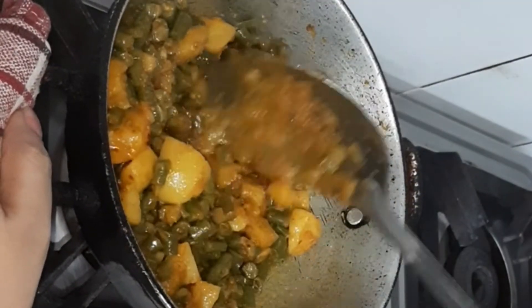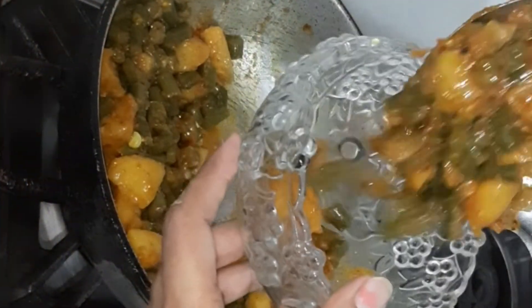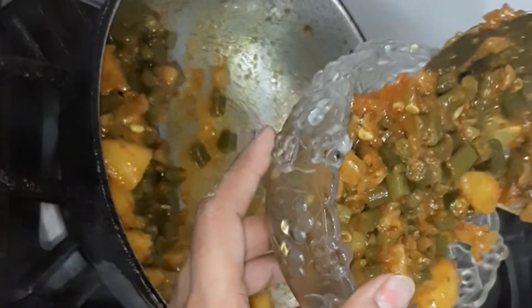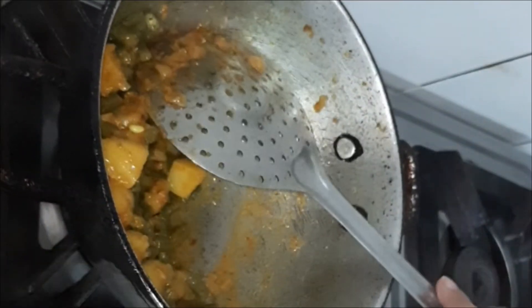I will mix the ingredients in a good way. Now we will serve the dish. The color of the vegetables looks good and the food is ready.